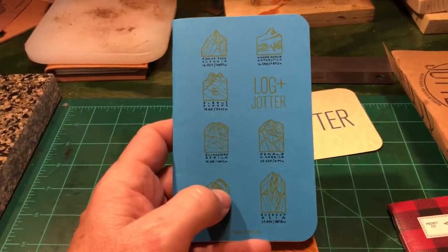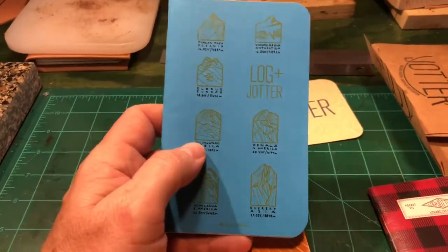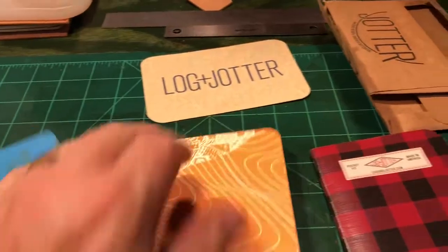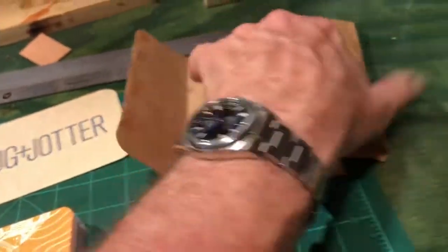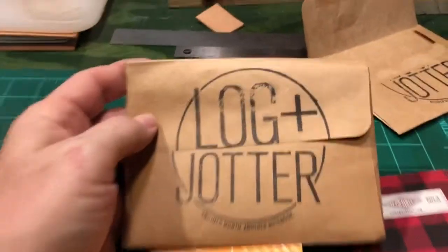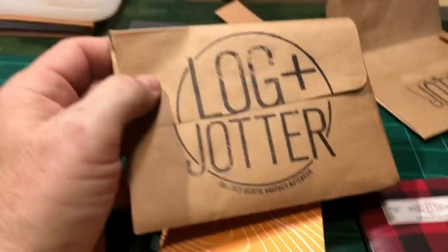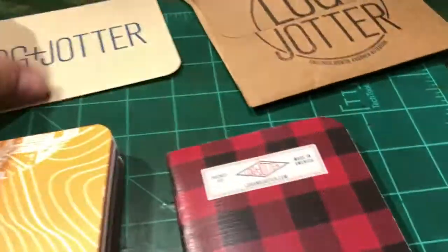I've been using these here lately. Of course, I get one per month. It's kind of fun to see which one's coming. They come in a nice brown little envelope. Another month, another notebook.